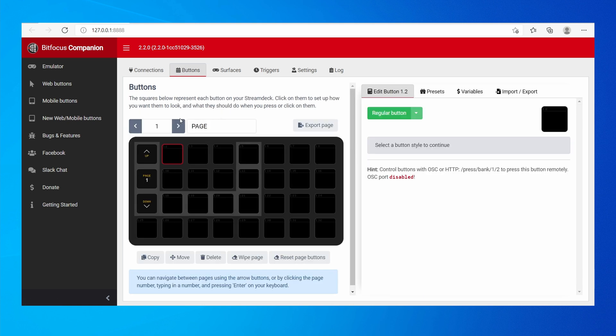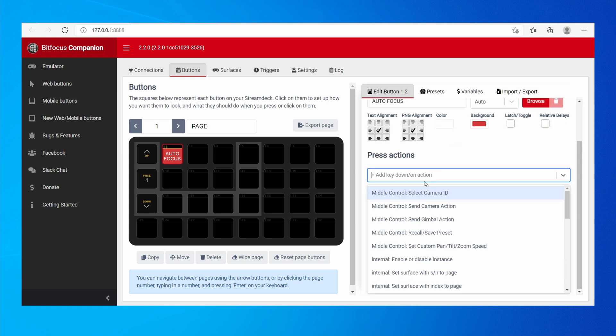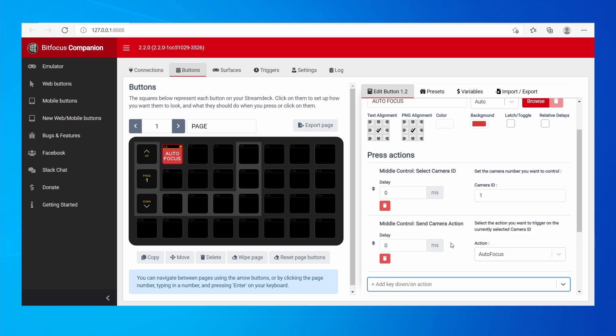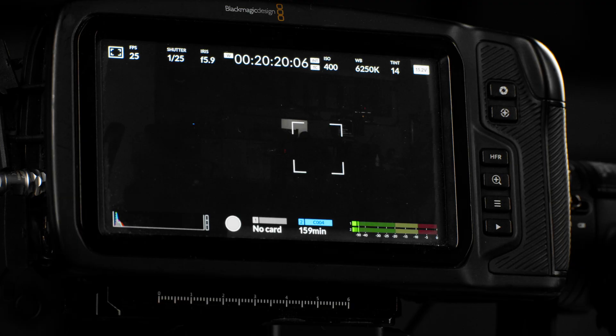Go into Buttons and on the first button add a regular button. Name it autofocus and you can set a background color. In the press actions, look for MiddleControl and select Camera ID — first select which camera ID you want to control, here it's camera ID number one. Then add a second action: MiddleControl, Send Camera Action, and set the action to Autofocus. Now on the Stream Deck we can see our autofocus button, and when I press it the camera triggers an autofocus.